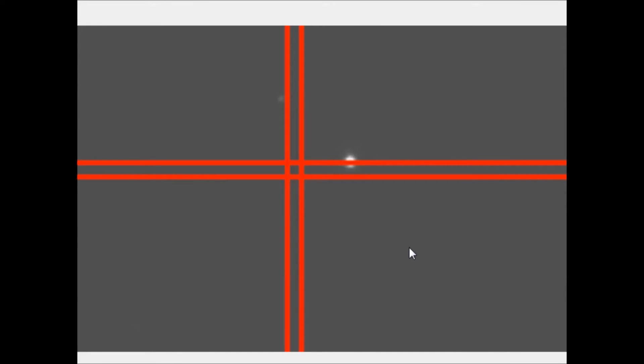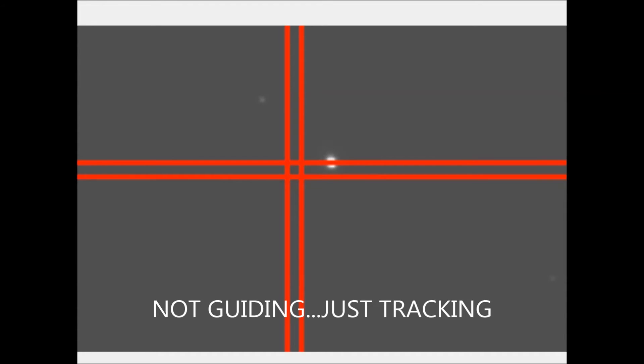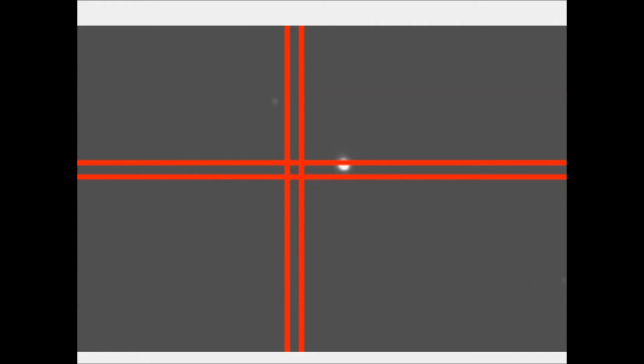As you can see, this is just tracking — nobody touching the controller, no guiding. That star moved quite a bit and is actually oscillating back and forth in this 8x sped-up video. I was doing some guiding earlier for about 30 seconds, but I wanted to stop guiding to see what I could do unguided. This is just tracking the star with no guiding.